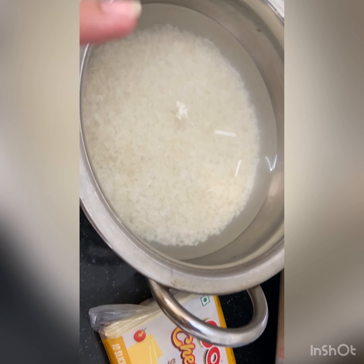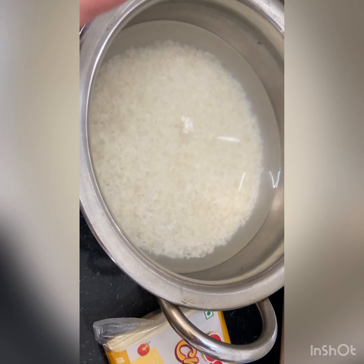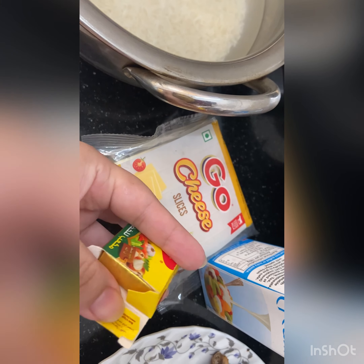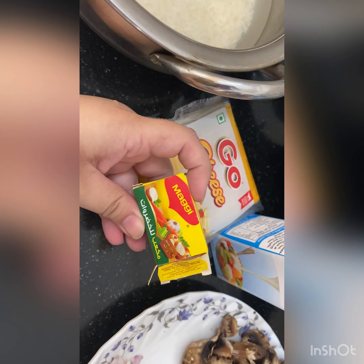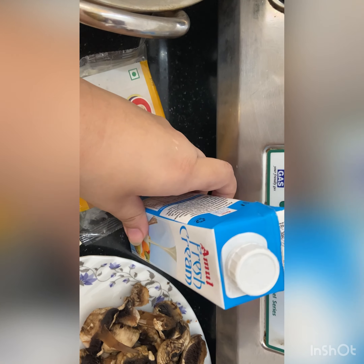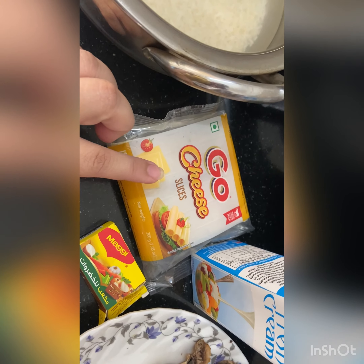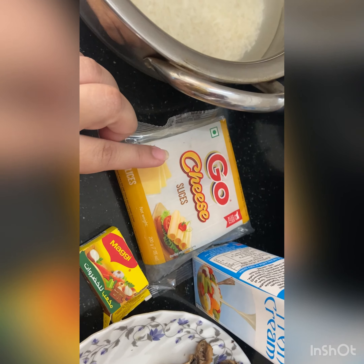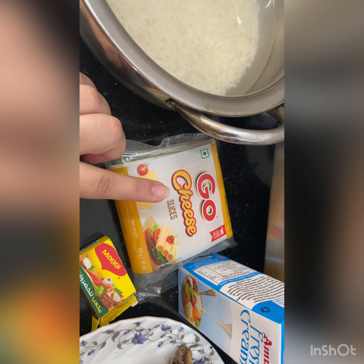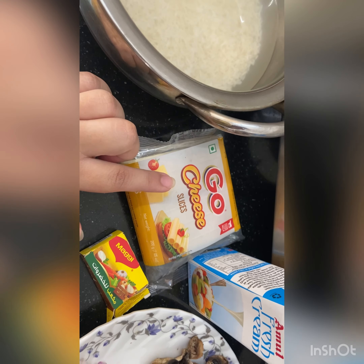Thoroughly wash your rice. Ideally risotto is cooked in chicken broth, but since I don't have chicken broth I'll be using normal water with a chicken cube, which you can get easily at any store. One more thing to add is fresh cream. Usually they use parmesan, but since I don't have parmesan — it's quite expensive for an Indian household — I'm using normal cheese slices, though you can definitely use processed cheese cubes.